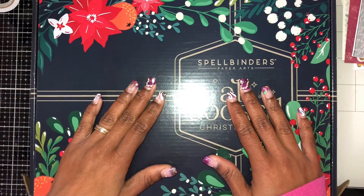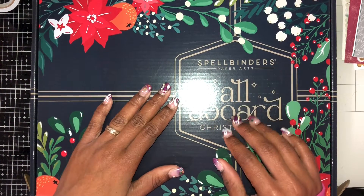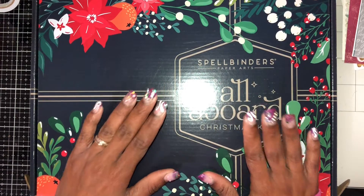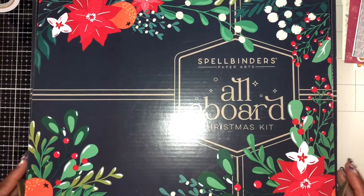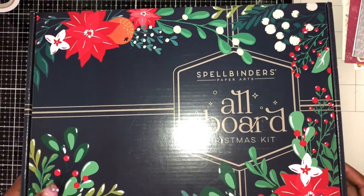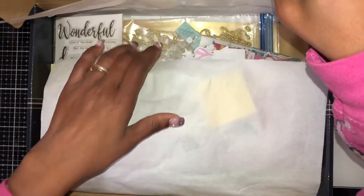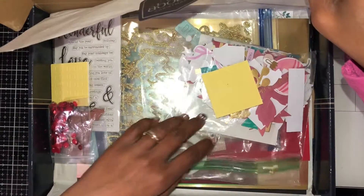Welcome to my channel! Over the last four weeks we've been working on this all-the-board kit from Spellbinders, and I finally finished all 25 cards. I'm going to show you them, and I can't believe it — I still have lots left to use and could make even more cards.